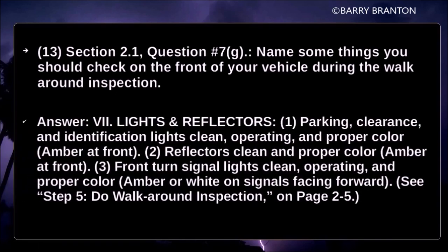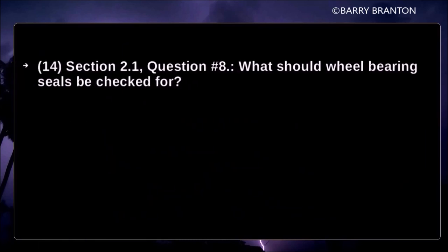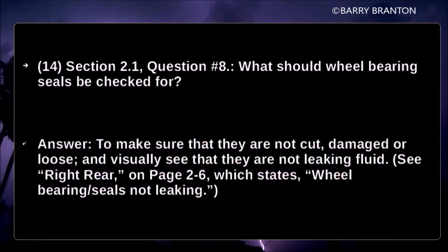Lights and reflectors: parking, clearance, and identification lights should be clean, operating, and proper color — amber at front. Reflectors should be clean and proper color — amber at front. Front turn signal lights should be clean, operating, and proper color — amber or white on signal facing forward. Wheel bearing seals should be checked to make sure they are not cut, damaged, or loose, and visually confirmed not to be leaking fluid.